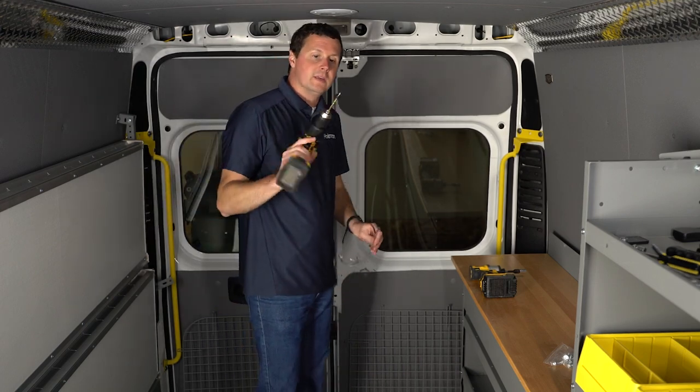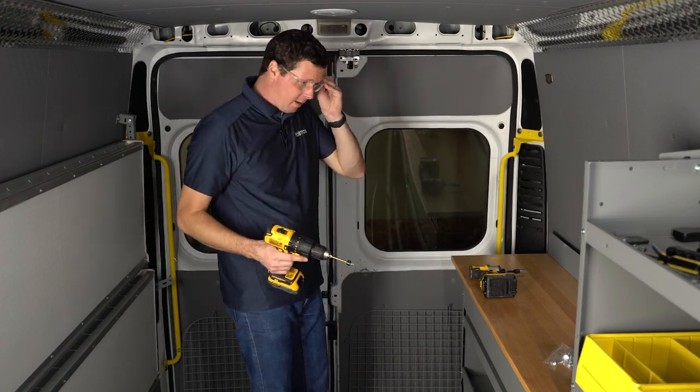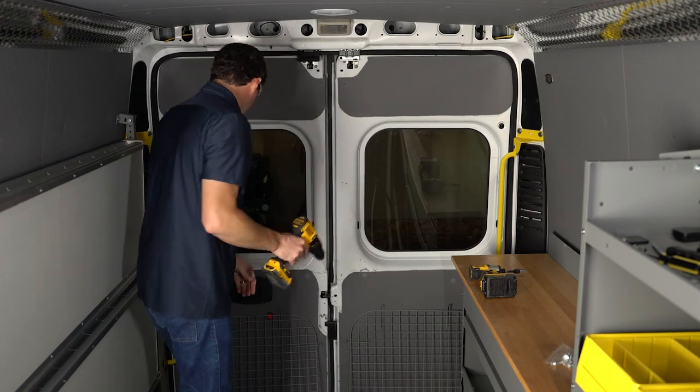This is a 3/16 inch drill bit with a drill stop on there. I highly recommend that if you're going to be drilling into the van at all. So let's drill our holes.